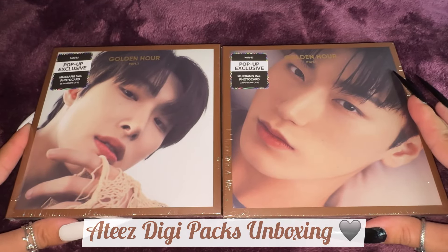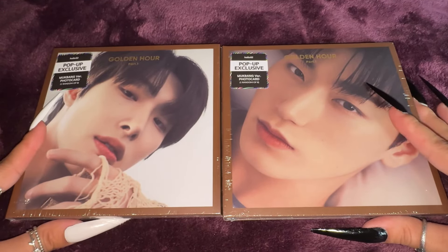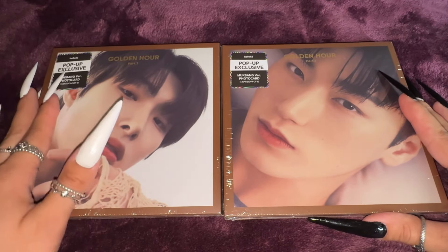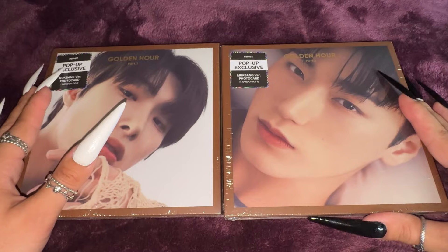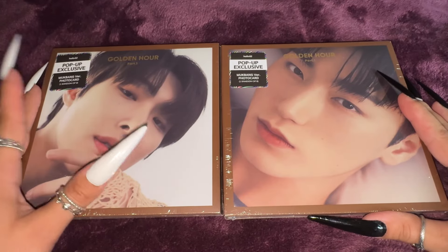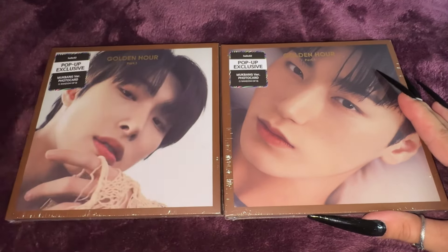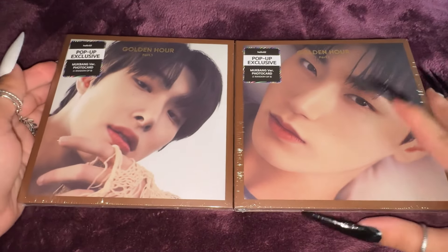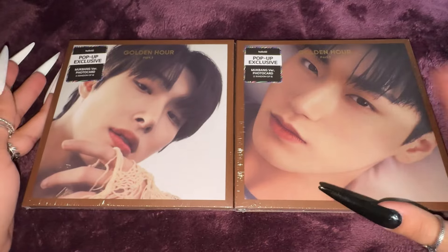Hi lovelies! Welcome back to my channel. How's it going? So in today's video, we have the new ATEEZ Golden Hour Part 1 Digipacks. These are the Hello82 pop-up exclusive, the mukbang version. So there's a photocard of that in each. Super excited to see what's inside. We have Mingi and we have San. We'll open Mingi's first and then go to San.